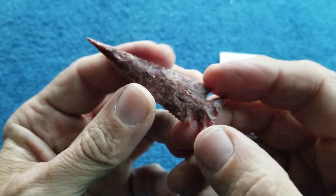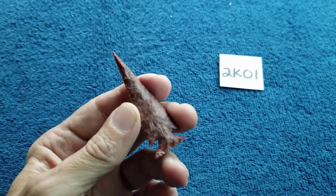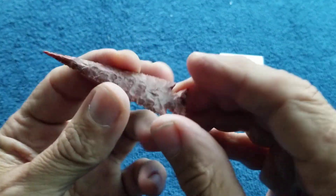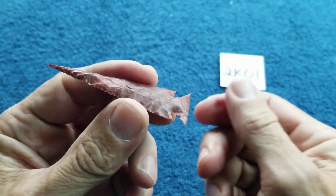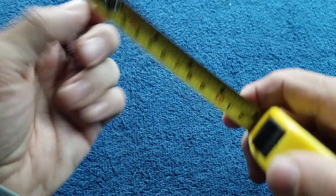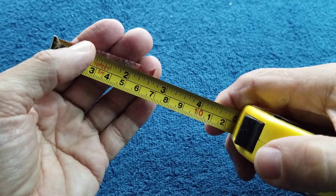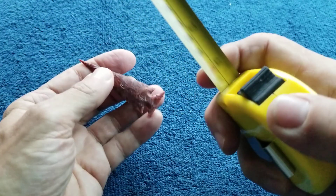Nice material. It had a few issues but this particular piece was not bad. I think I napped it fairly easily. Two and two and nine-sixteenths.